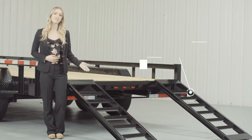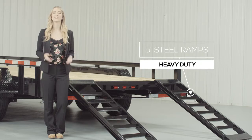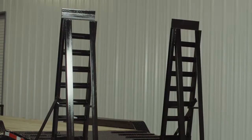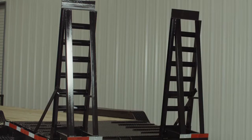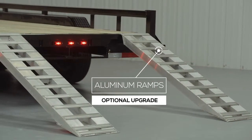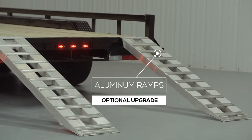As we walk to the back of the trailer we come to the 5 foot heavy duty steel ramps that are included on this model. You have the option of either slide-in ramps that stow underneath the trailer, or stand-up ramps with support legs for loading heavier equipment. We also offer aluminum ramps in 5 foot and 9 foot lengths as an upgrade — they are as strong as steel yet only half the weight.